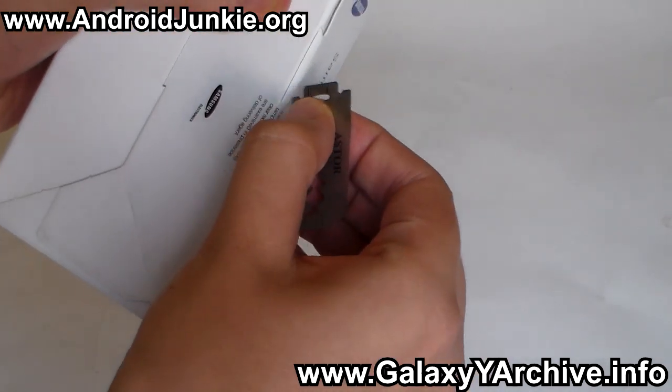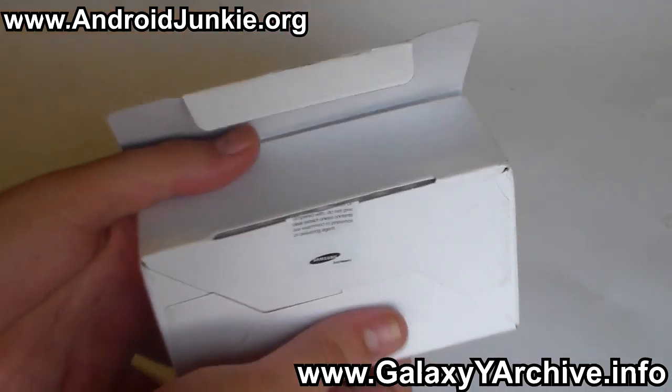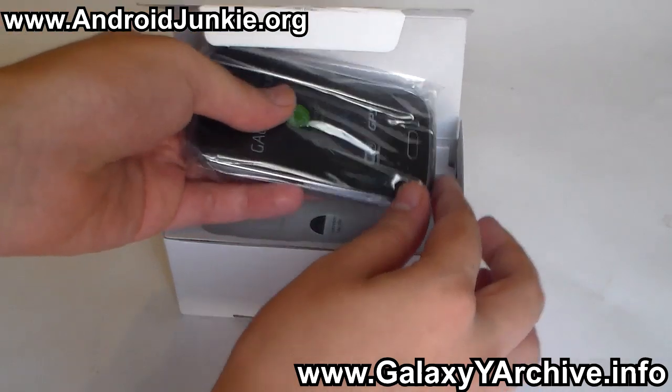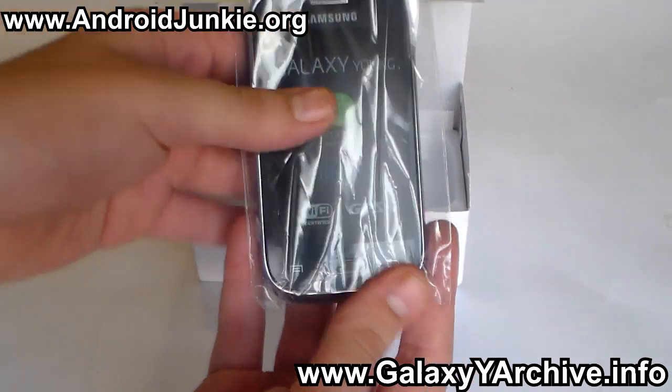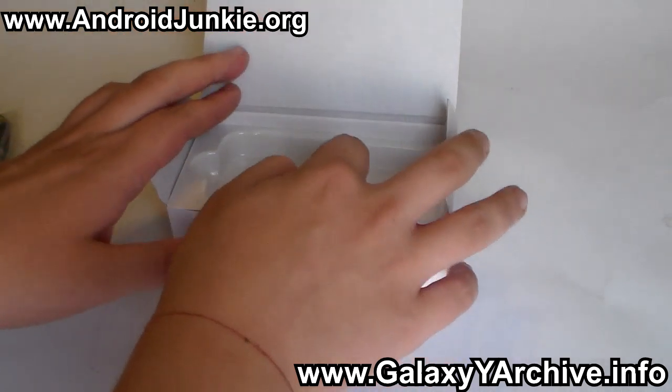So let's unpack the phone and cut the sticker. Let's open the box and see what we have. I have purchased the black edition.